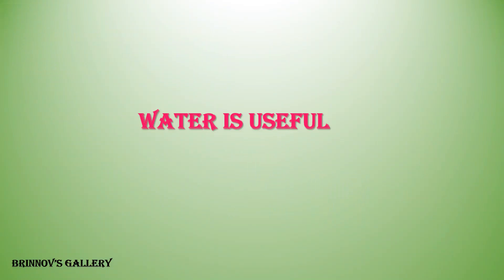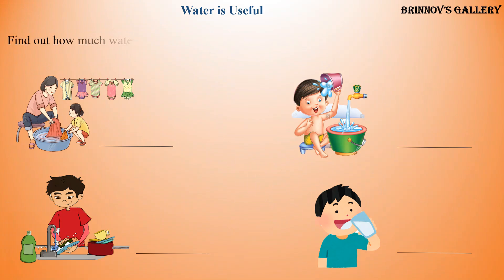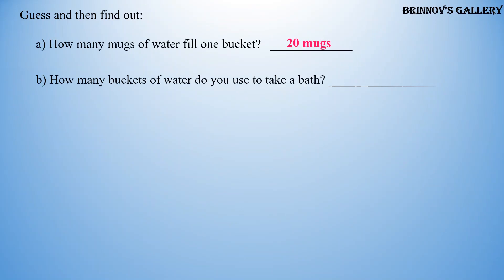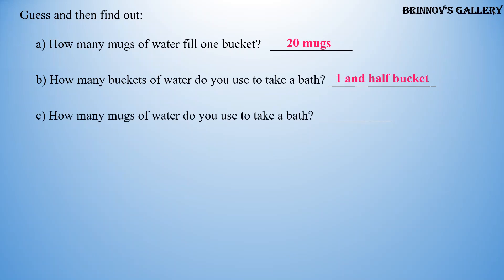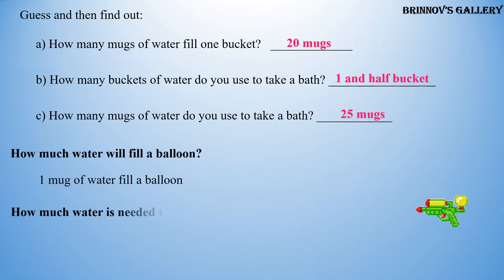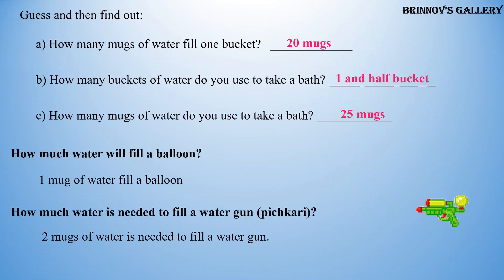Water is useful. Find out how much water — in mugs or buckets — is used in your house. How many mugs of water fill one bucket? Answer: 20 mugs. How many buckets of water do you use to take a bath? Answer: 1 and a half buckets. How many mugs of water do you use to take a bath? Answer: 25 mugs. How much water will fill a balloon? One mug. How much water is needed to fill a water gun? Two mugs.